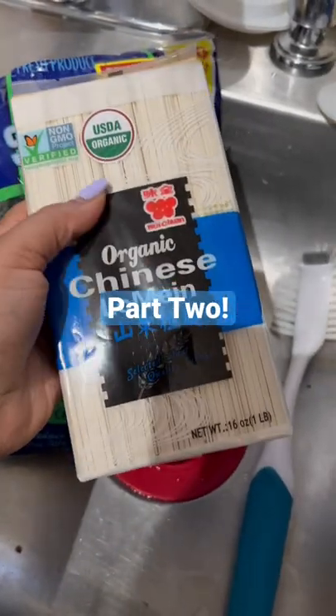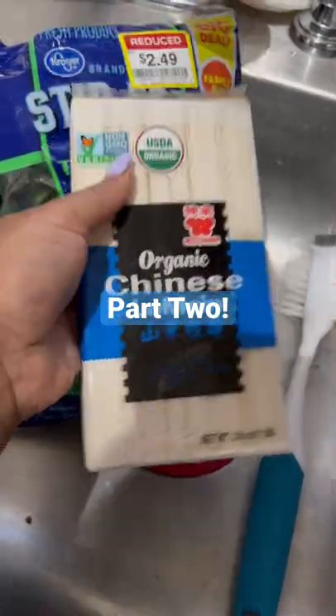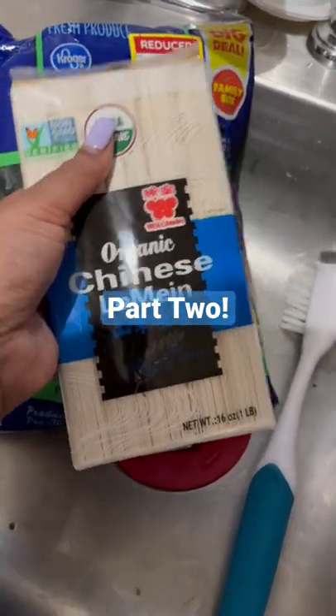I also have this organic Chinese lo mein that tastes really, really good with this. I like to boil the noodles when I make this dish, so I'll try to show y'all some clips of me making everything and then the final result.